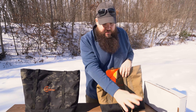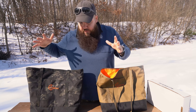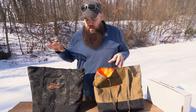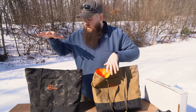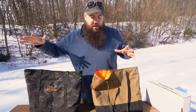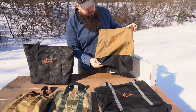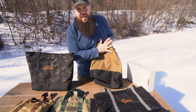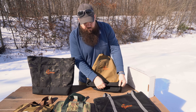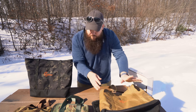We've got the Coyote Tan, the black, and Multicam Black. These are pretty cool. The price lands at $50 for the plain colors and $55 for the Multicam series. This is 500D Cordura up top, and then water-resistant 1050D Cordura on the bottom — so it's water-resistant on the bottom, which is great.